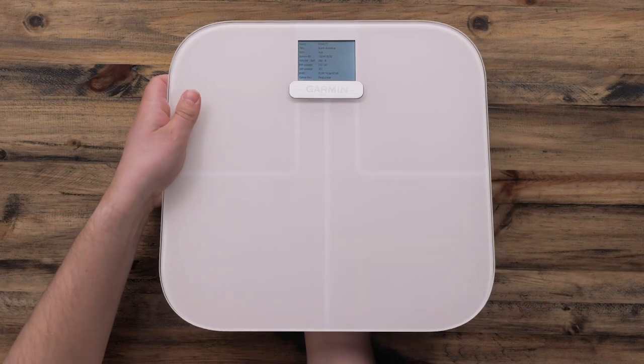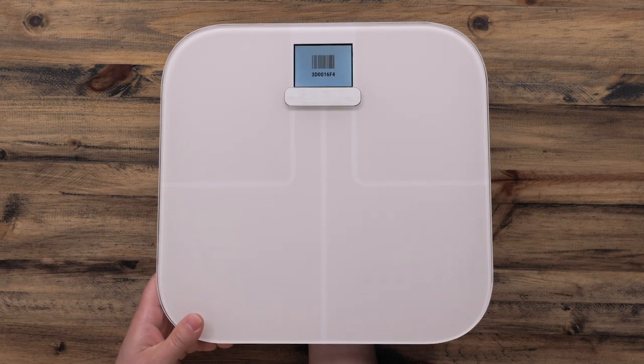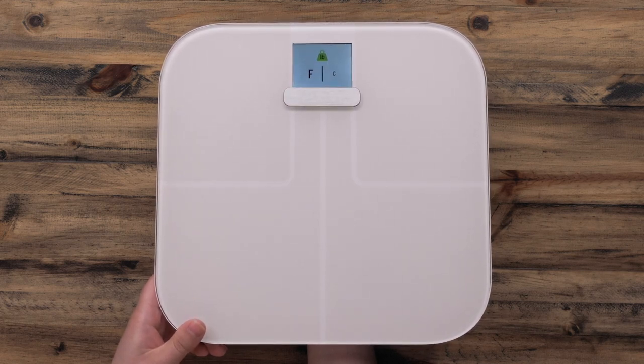Press and hold the reset button while reinstalling the battery. When the scale turns back on, you will see a diagnostic screen. Press the reset button two more times.